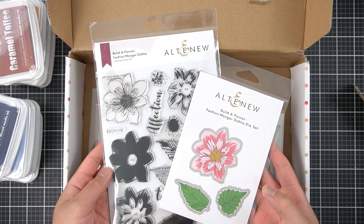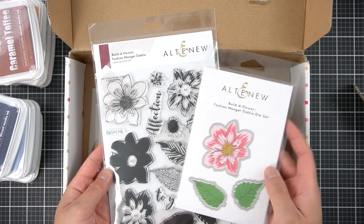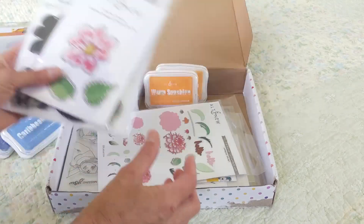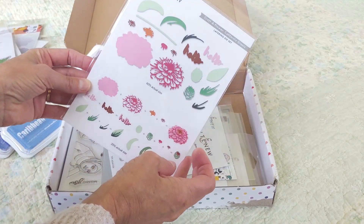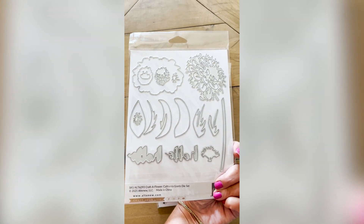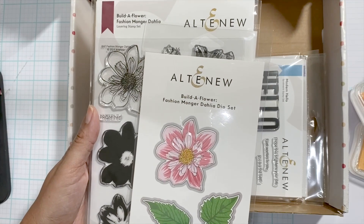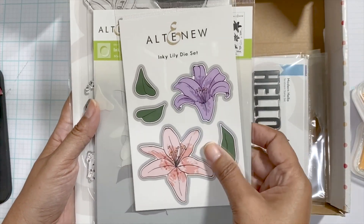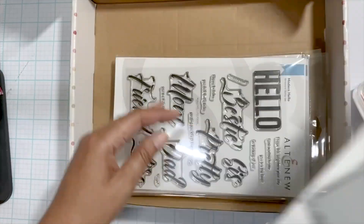We've got this beautiful diamond frame cover die — I love that! Up next is the Build a Flower Fashion Monger Dahlia with the coordinating die, of course. Then the Build a Flower California Giants — this is a layering die set. Oh, that's fantastic! I love getting these boxes from Altenew because I know I can fuel my creativity on what I want to use, and it's never ever a disappointment.